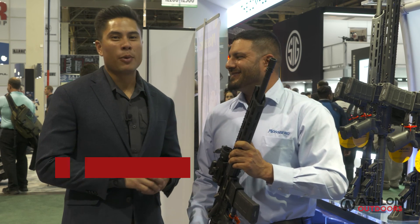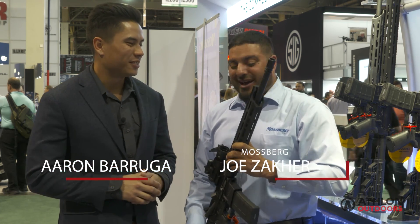We're here at Mossberg checking out the updated MMR Carbine. We got here the MMR Tactical Carbine.